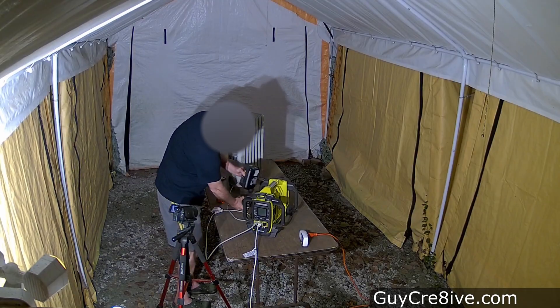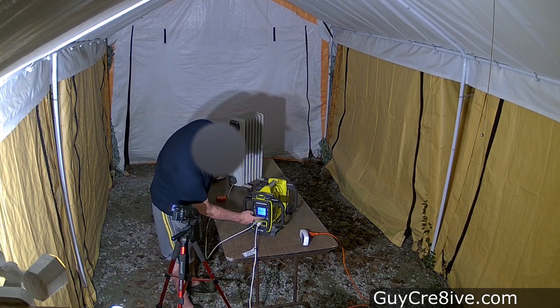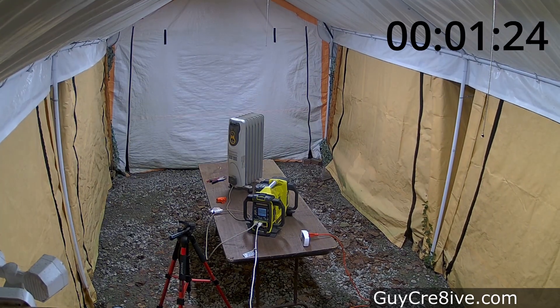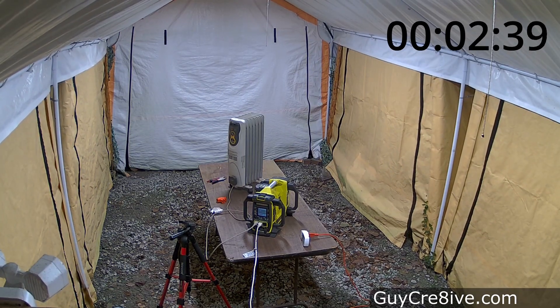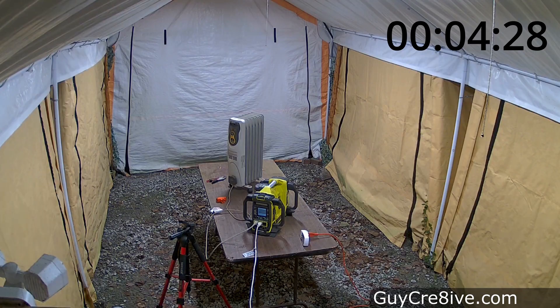Next I try the larger older model 6 amp hour battery. I've had these for a while and I'm not sure how fair it is to do a run time test since I've been mowing with them for a long time. Still, I'm curious how long they'll power 900 watts after being fully charged, and I see the lights go out after 4 minutes and 28 seconds.